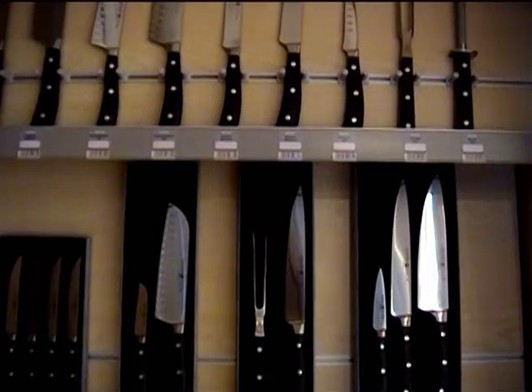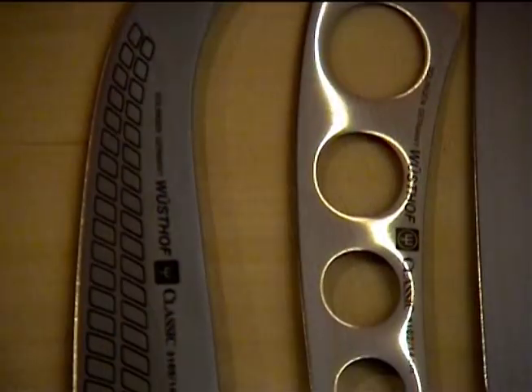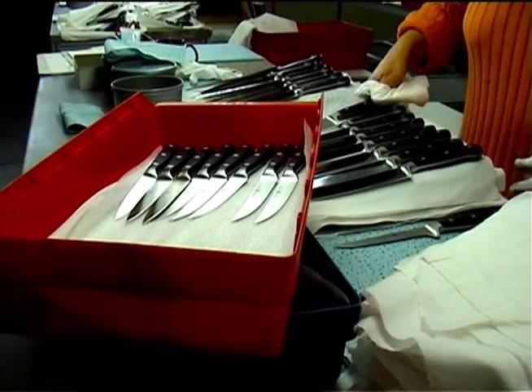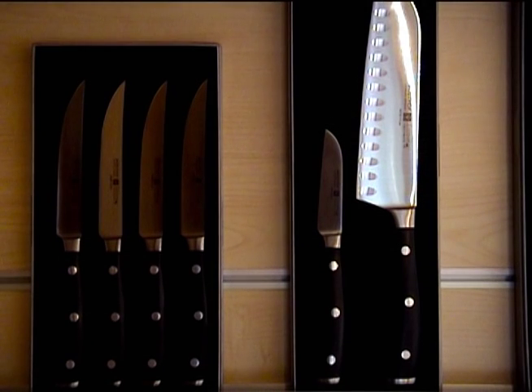Our knives are used by almost everybody — either the professional chef or the household. 360 craftsmen work here in this facility, and every one of them has their own approach to quality. What we also stand for is a lifetime use, and a lifetime warranty, which we give to every single one of our quality knives.